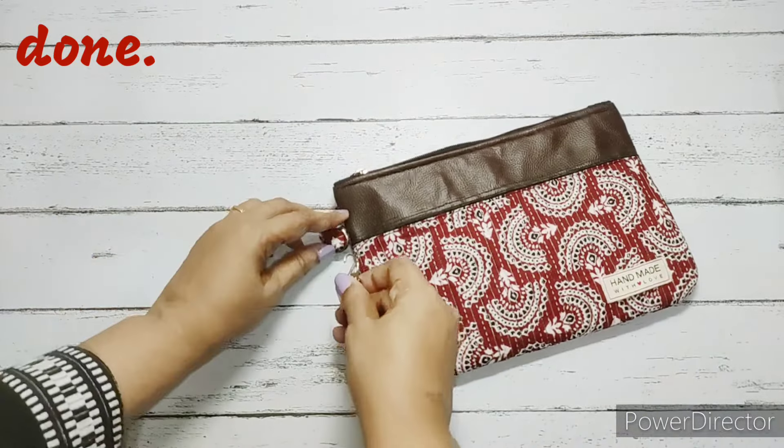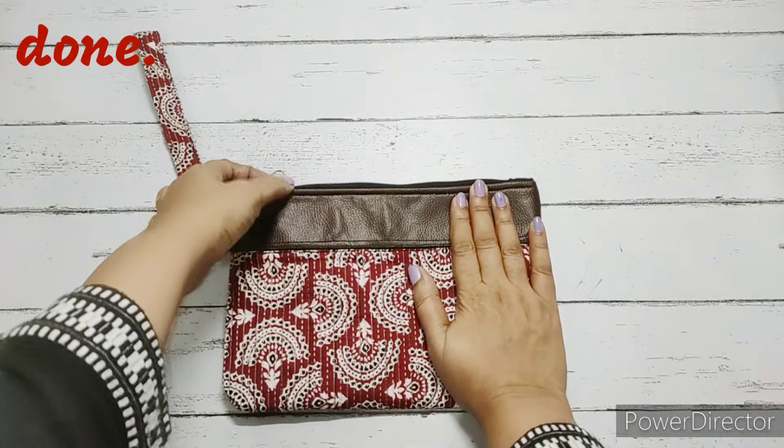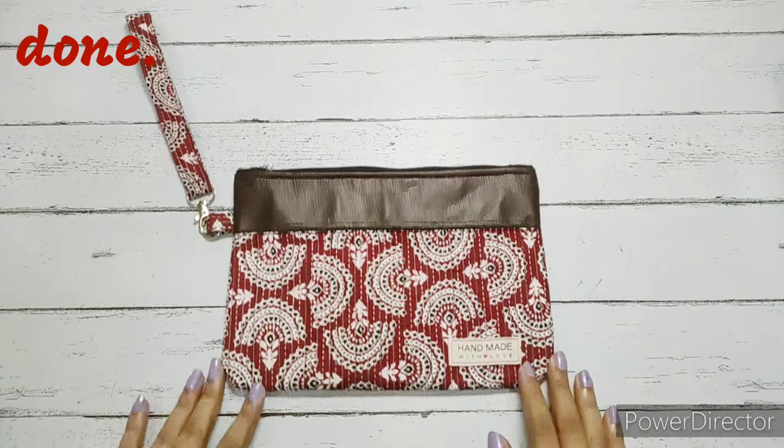We are also going to put the bracelet (wristlet) on. Please do subscribe.